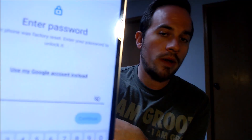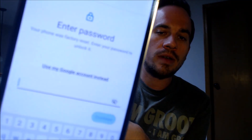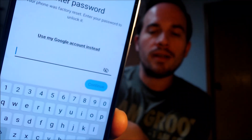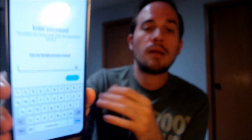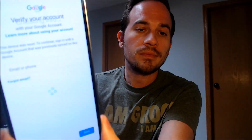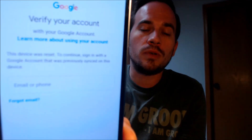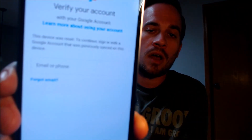Here with us today we have a Samsung Galaxy S23 FE, which stands for Fan Edition, and this device does indeed have the Google account lock enabled. As we go through the setup steps, we get to a screen that tells us the phone was factory reset, and to continue we need to either verify the previous screen lock password, or if we tap 'use my Google account instead,' it pulls up a screen requiring us to sign in with the previous Google account that was used on the device.